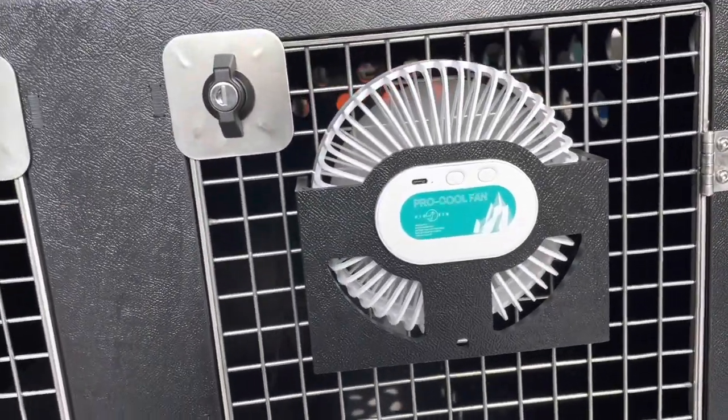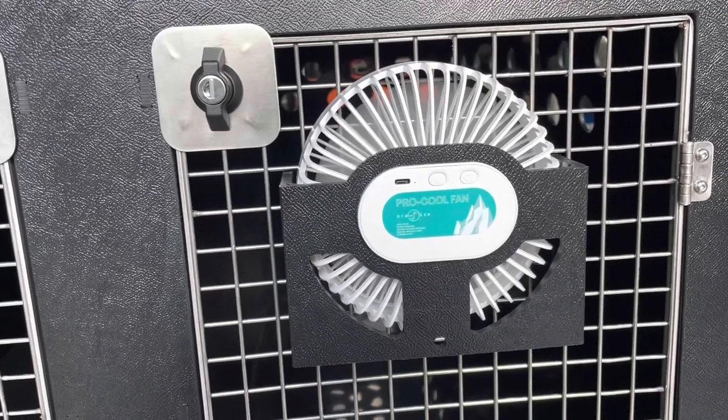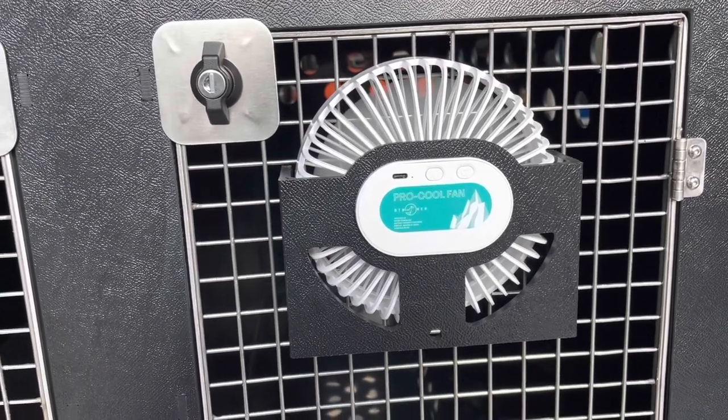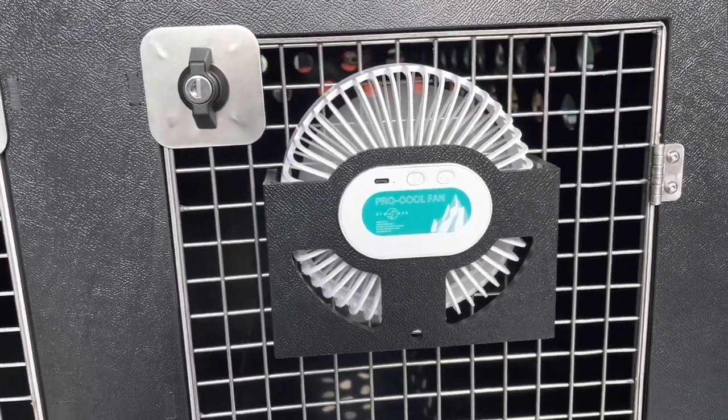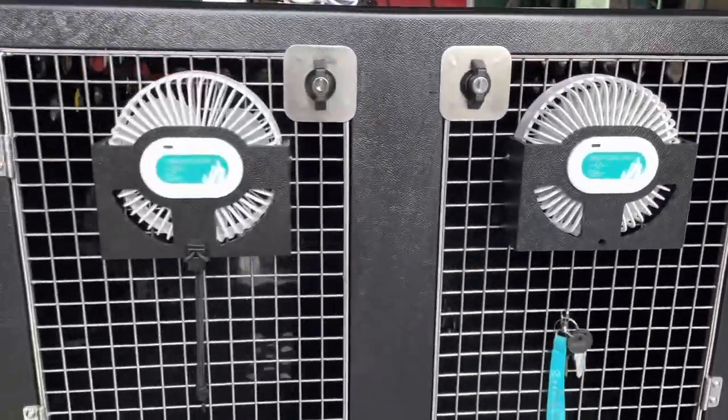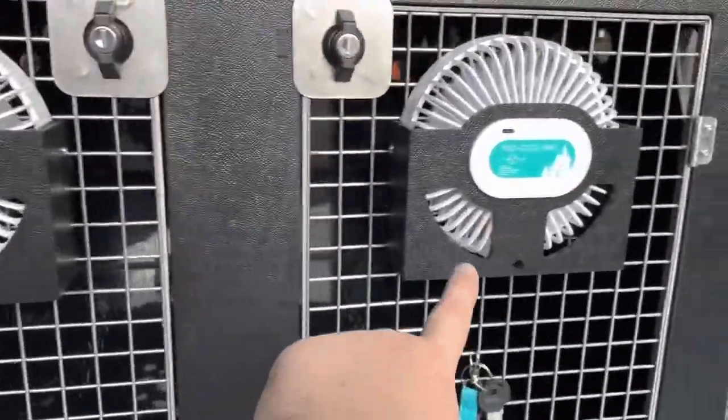If you have a cigarette lighter with a USB charging adapter you can charge and power it via USB-C. One of the other features is this little hole in it, and you get one of these bungee cords with it.